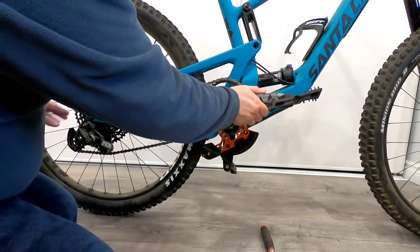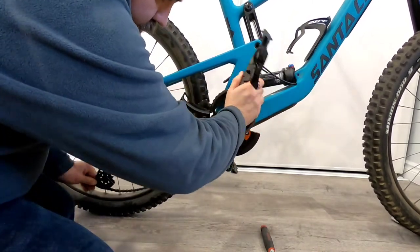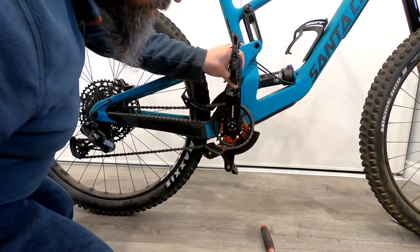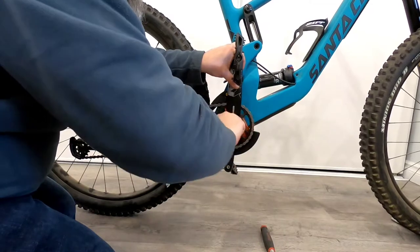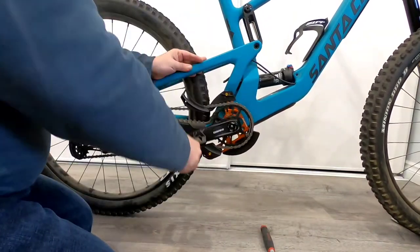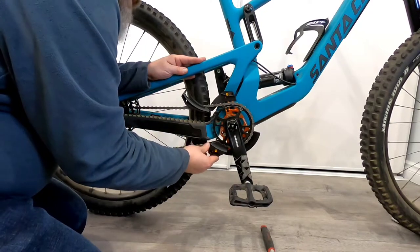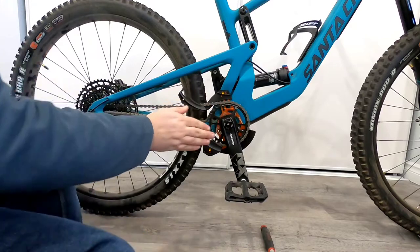Now let's get the chain back on, lining up the crank arm and then tightening the center bolt. I'm going to leave it just hand tight for now. It's easy to check your alignment from the cog, or the jockey wheel on the bottom, to your chain ring right here — that's really what the washers are for, just to make sure everything is nicely lined up together.